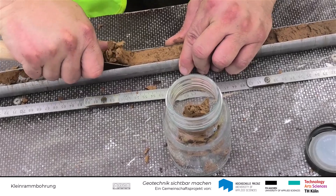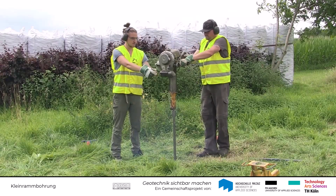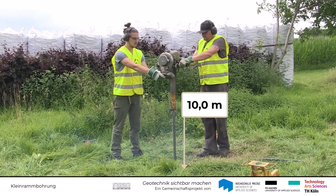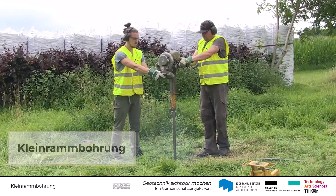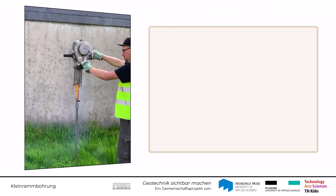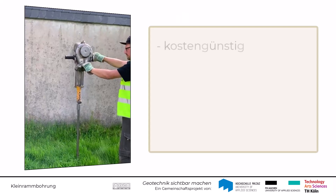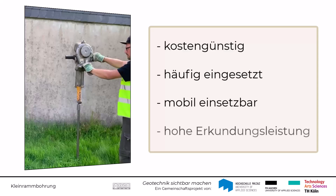Möchte man nur kleinere Mengen an Probenmaterial gewinnen und einen durchgehenden Aufschluss bis in eine Tiefe von z.B. 10 m erhalten, wird bevorzugt die sogenannte Kleinramm-Bohrung genutzt. Dieses Bohrverfahren bietet viele Vorteile und ist eine kostengünstige und häufig eingesetzte Aufschlussmethode. Die Kleinramm-Bohrung lässt sich mobil einsetzen und bietet in geeigneten Böden eine hohe Erkundungsleistung.